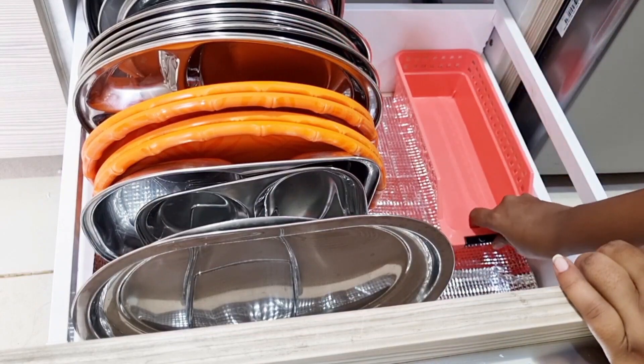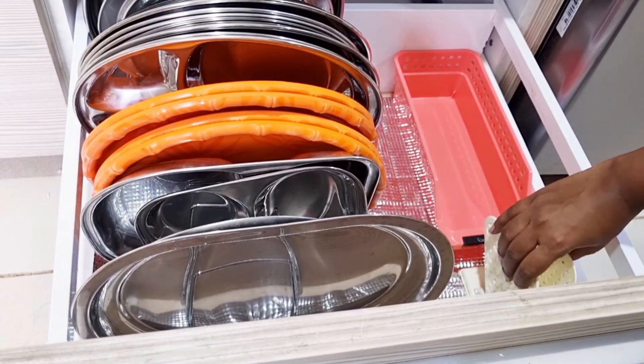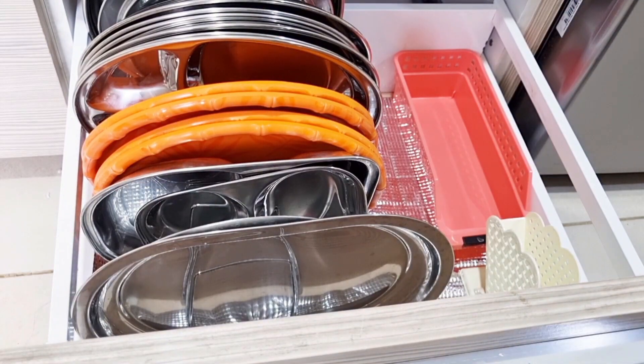Look, the plates are organized. Now I have a fridge basket — I have put it on the side. I have another organizer I am using as a wall holder for various items.